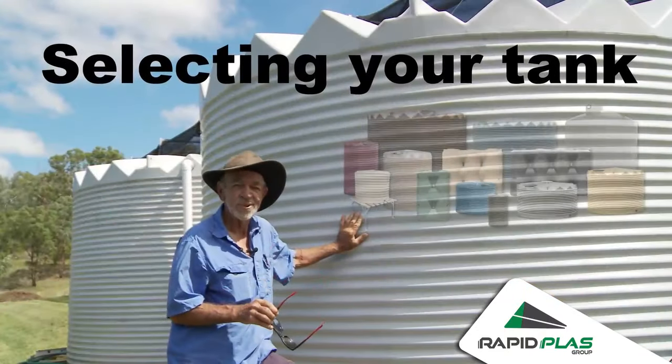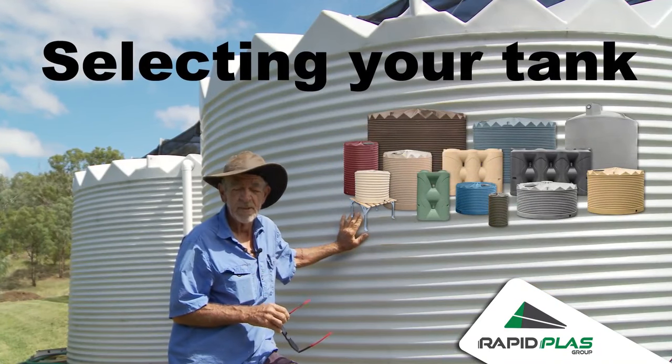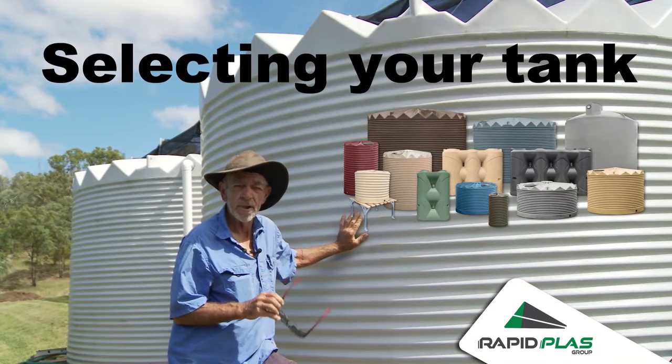In this video we'll take you through the key points in selecting the best tank for your water storage solution, so that you get the right tank and your order goes smoothly.